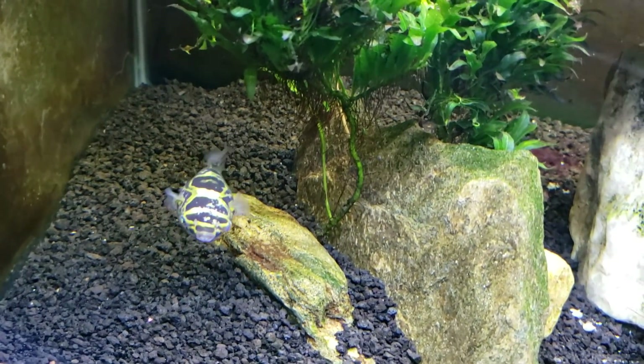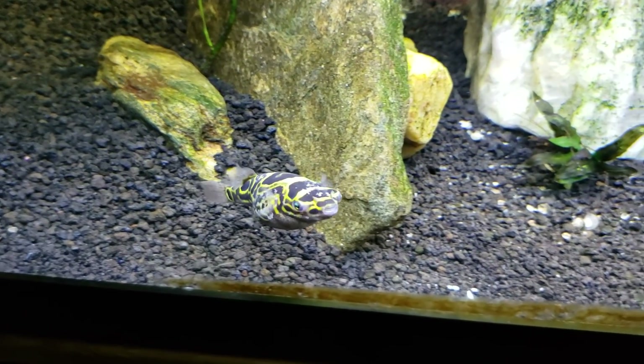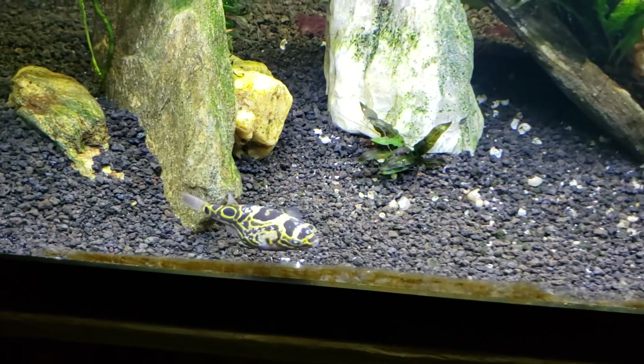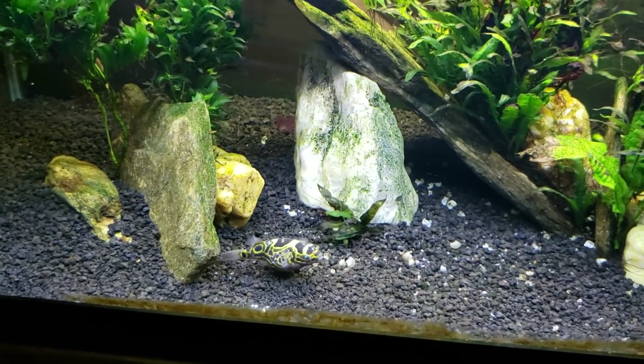So if you do get a puffer, don't let anybody tell you it's a freshwater fish. They really do need to be in brackish water for their long-term health, and you'll get years and years out of them if you keep them that way.